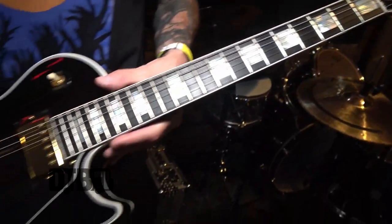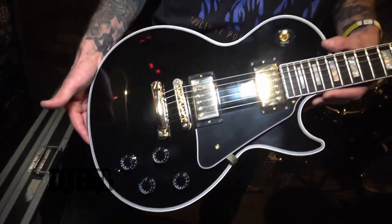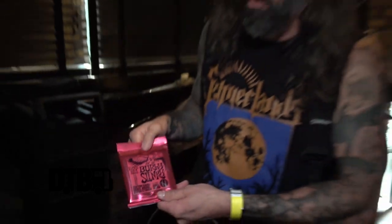I am using the Ernie Ball Burly Slinkies, which are the newer ones — 11 to 52 and the 18 plain, which is a little skinnier than some of the heavier gauge strings. We play a lot of solos but also a lot of super chunky down-tuned riffs, so it's the perfect combination. I was using the Beefy Slinkies but the third string was a little difficult. This one's a little skinnier and it's kind of a hybrid pack — almost like a heavy bottom, skinny top.